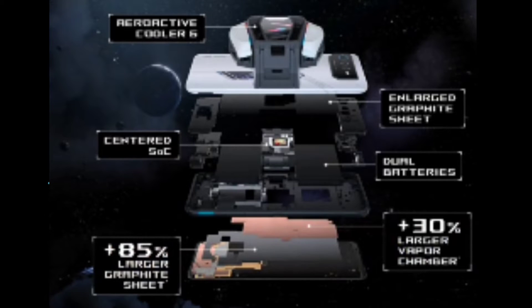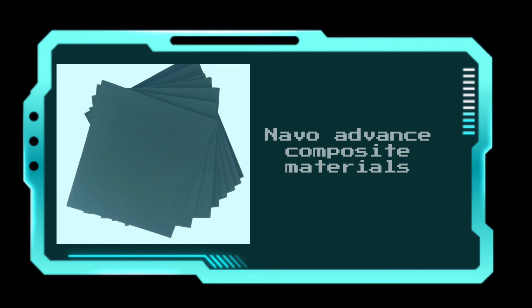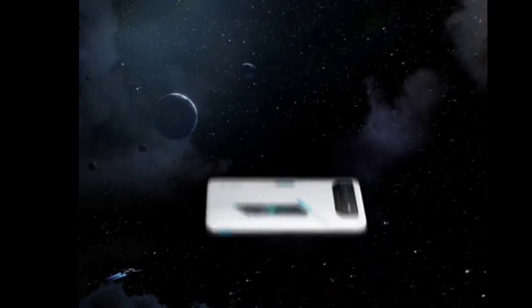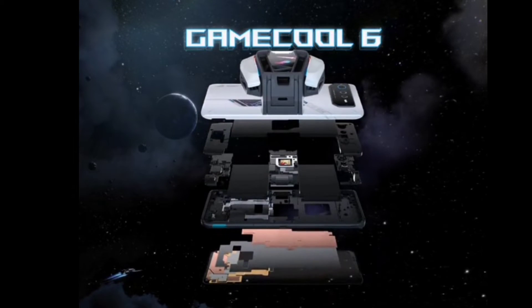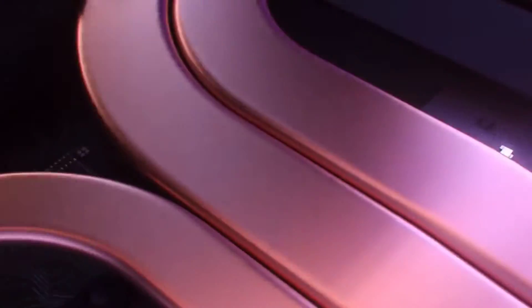A graphite sheet is also installed in this AeroActive Cooler. Do you know the thermal graphite sheet is necessary for smartphone cooling? A graphite cooling sheet is a kind of advanced composite material which can provide uniform heat conduction on any surface. The main advantages of graphite sheet are super high thermal conductivity, easy to operate, low thermal resistance, and lightweight.